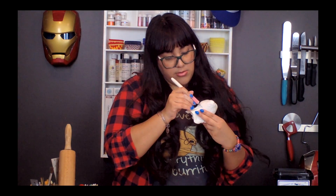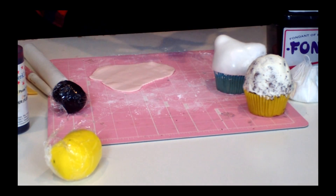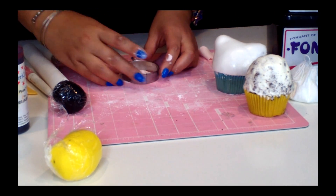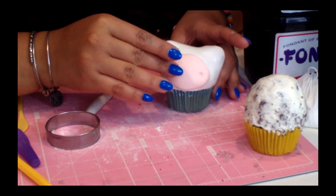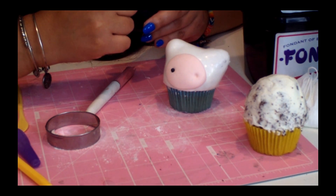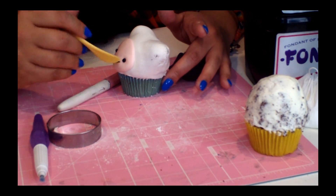Now you're gonna take your X-Acto knife, or you can even just use a regular knife — it doesn't have to be as fancy. And then you're gonna cut off all the excess. This is our peach color, and this will be Fin's face. Now this is a circle cutter — I'm gonna cut that out, and then we're gonna cut it again so it's more oval-shaped. You can do this with a regular paintbrush. Put that ball tool in there and flatten it out a bit. You're gonna just have to eyeball it.